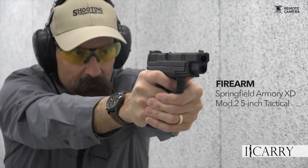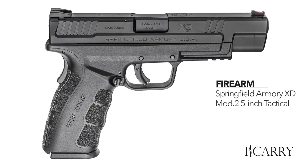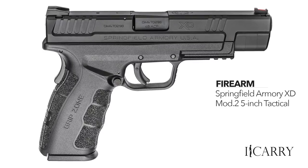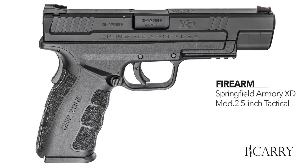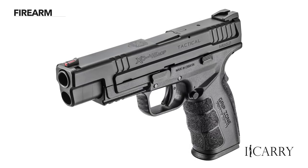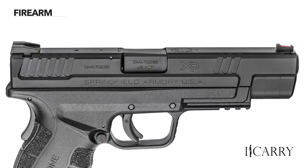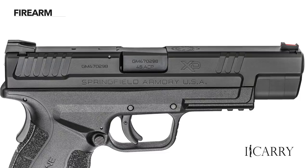Released in early 2017, Springfield Armory's XD Mod 2 5-inch tactical model in .45 ACP is designed to offer double-stack performance in a size much closer to a single stack. With 13 plus 1 rounds of .45 ACP on hand, the 5-inch tactical is a mere 1.2 inches wide and sports a 5-inch barrel, hence the name, with an overall length of 8.1 inches.